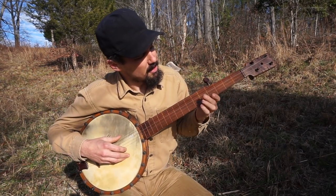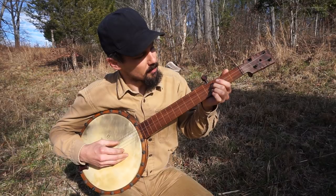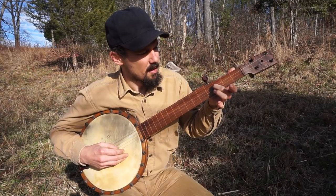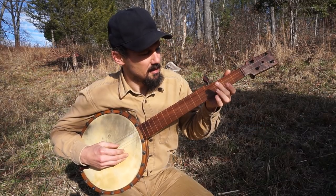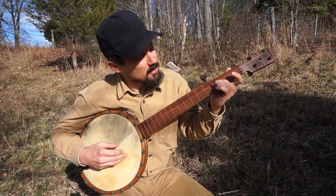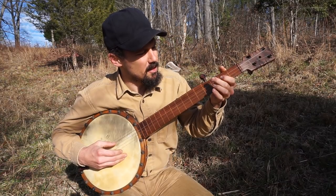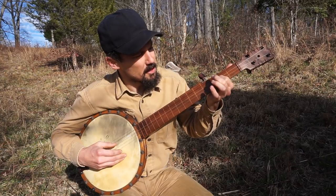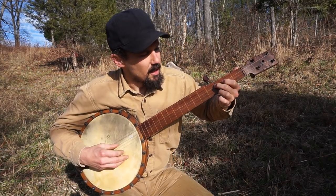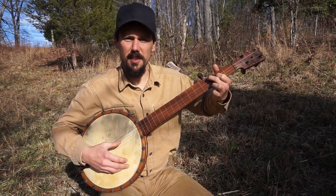So how do you actually play East Virginia? It starts off on the third string open. Then you're going to note at the third fret on the third string. 'I am from...' — so open, third at the third, open. And then note it again. Then hammer with your index finger down on the second string at the second fret. 'I am from Old East Virginia.' Then you're going to note the third string at the second fret, play it open again, and then go to the full chord: 'I am from Old East Virginia.' That's the whole start of it.